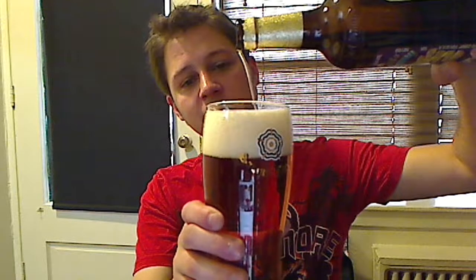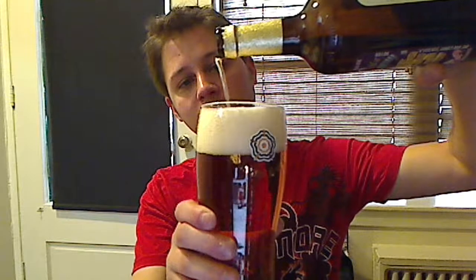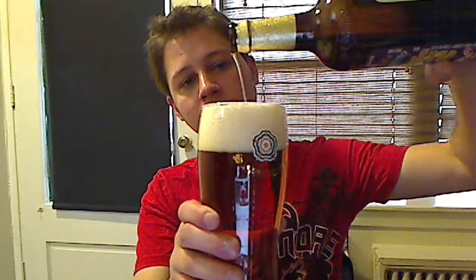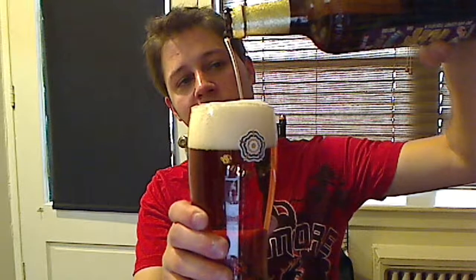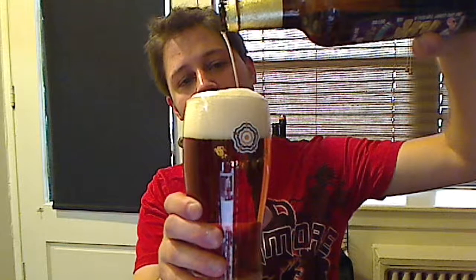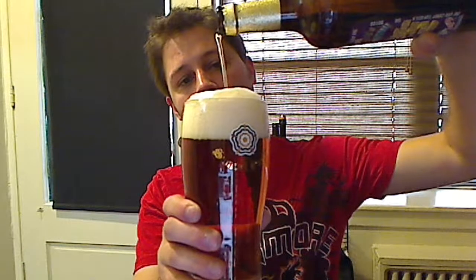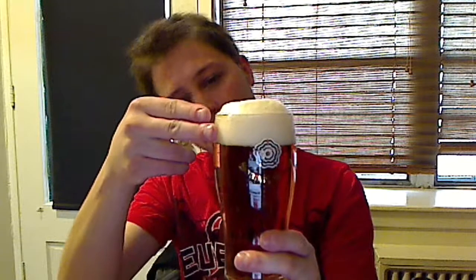My apologies on the slow pour — that's amusing as it may be. This usually always happens to me with Samuel Smith brews, so I'm surprised I haven't learned from my mistakes. We have a two-finger head here.